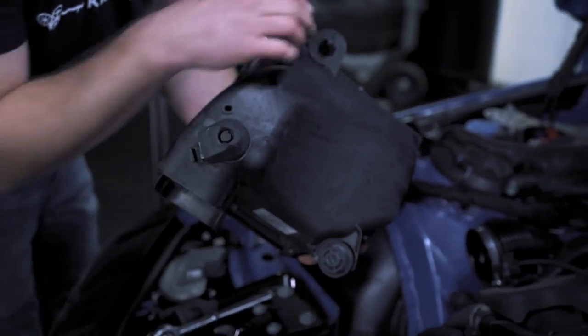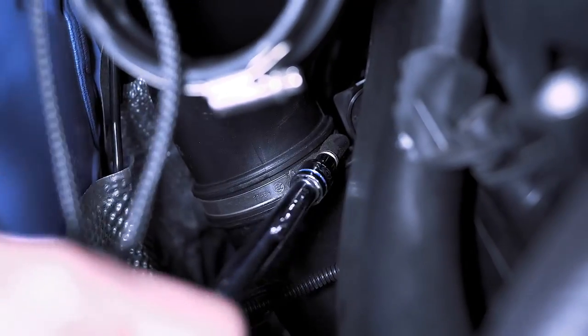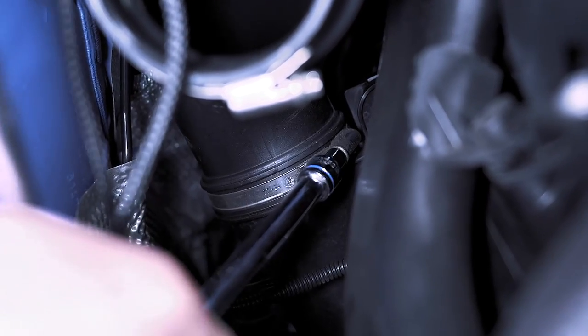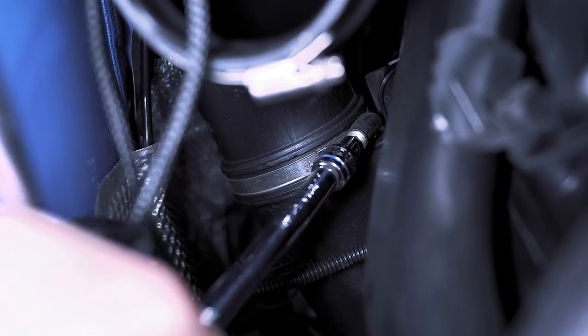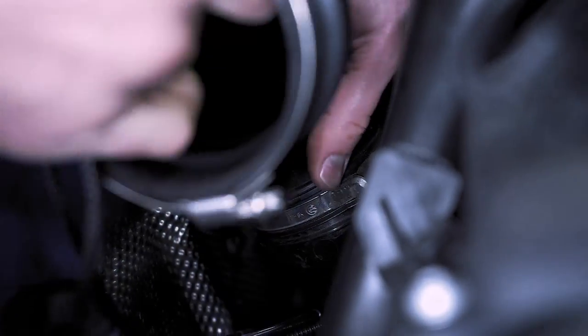It's caught on these little grommets down here. Then there's another hose clamp under here — just carefully remove this. Once that is loose, you can take this top piece and just carefully wiggle it off.